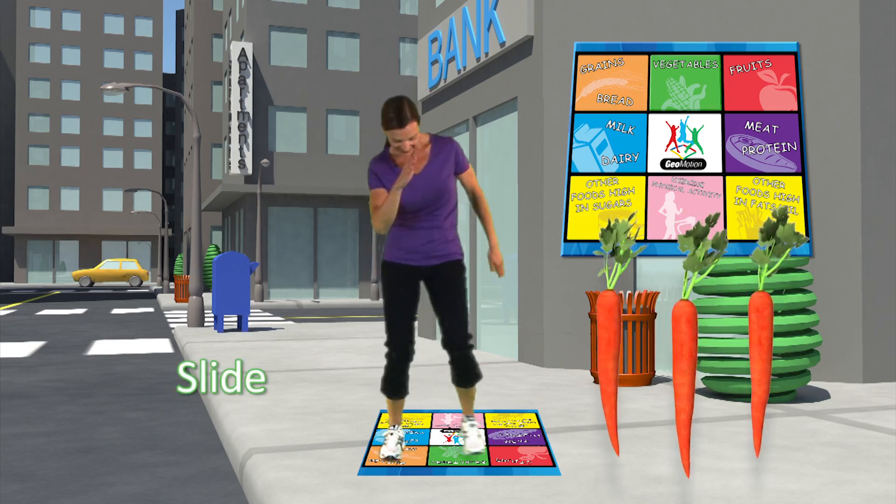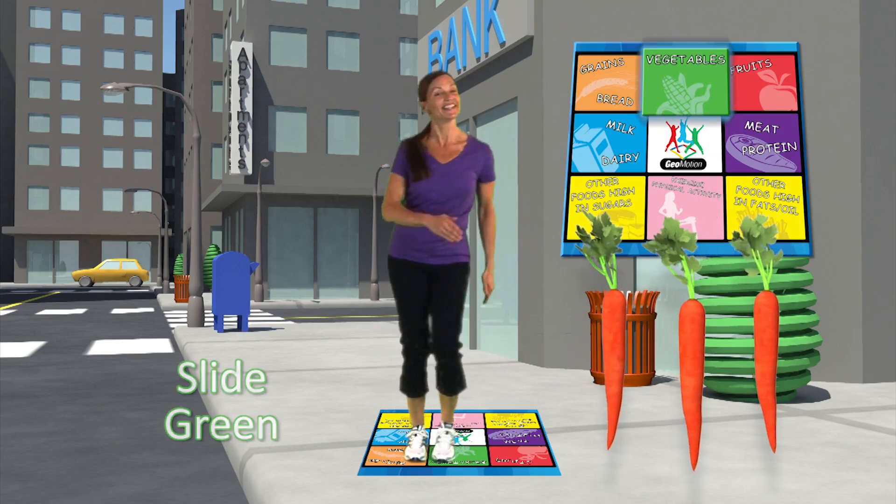Carrots, slide to the green square. Carrots are vegetables.